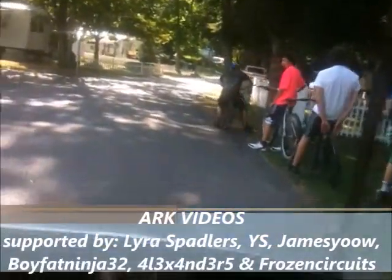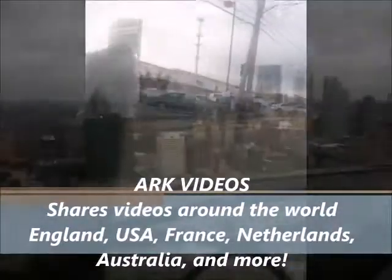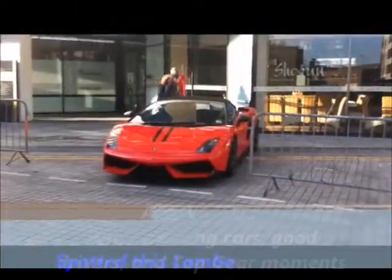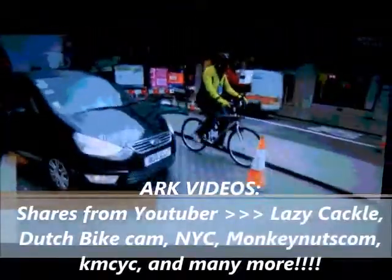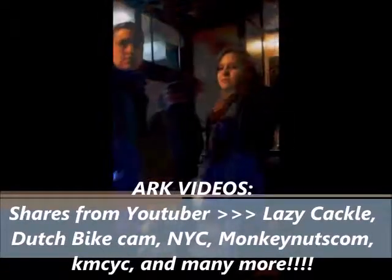BBC One and BBC One HD. Hey, look at that car. You guys on camera. This could be Shane of Cork. Here he comes. Awesome, I want to see that.